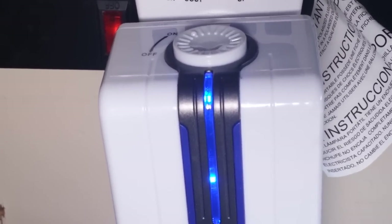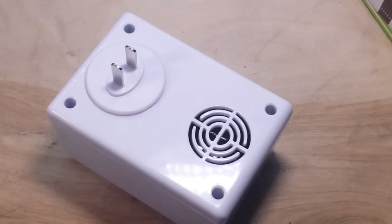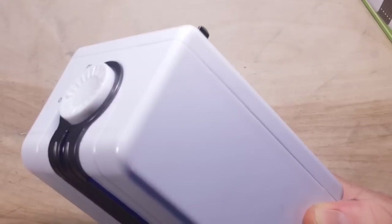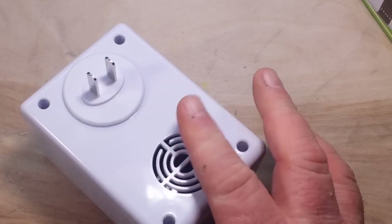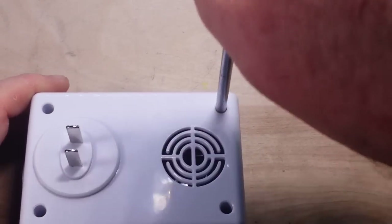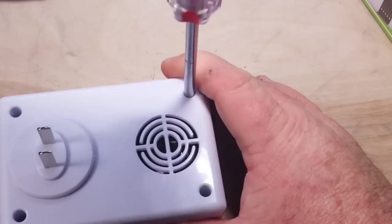Of course we're going to have to take it apart. I'm pretty curious to see what's actually in here, because my understanding of an ionic air purifier is that there should be a voltage multiplier consisting of some diodes and some capacitors.